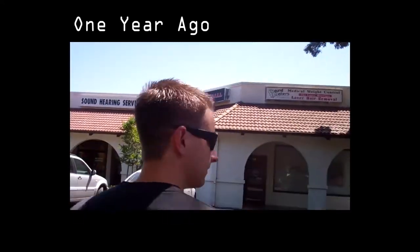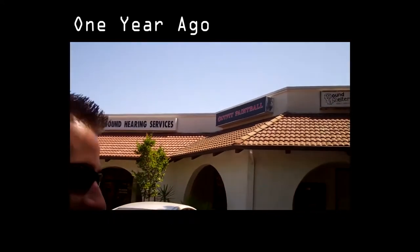Hi Mike. Hi Chris. Hi Chris. Hi Mike. I'm like — he's right behind me.